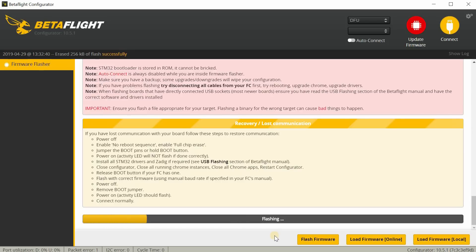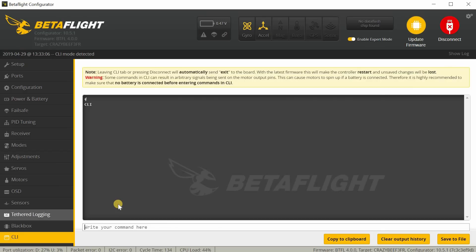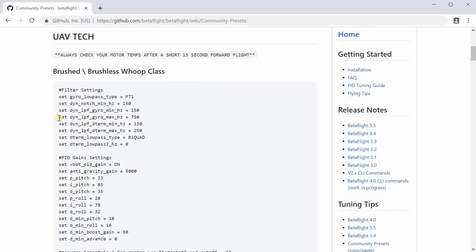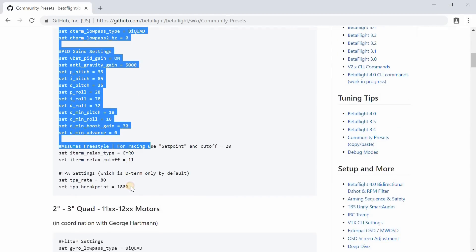Of course I'm putting in my own rates and modes for the transmitter — that's no different from older versions of Betaflight. So it's pretty much just: flash Betaflight 4.0 to the board, copy-paste in the community presets for the filter settings and PIDs, and go fly it. I can already tell you I've flown it and it flies great. It's pretty easy to get onto 4.0 with these presets.